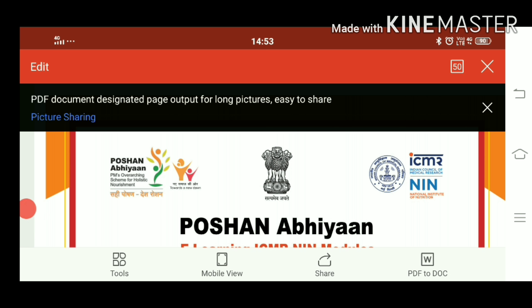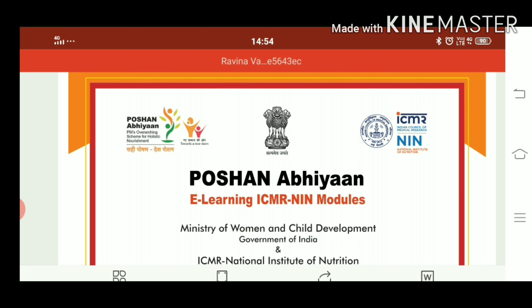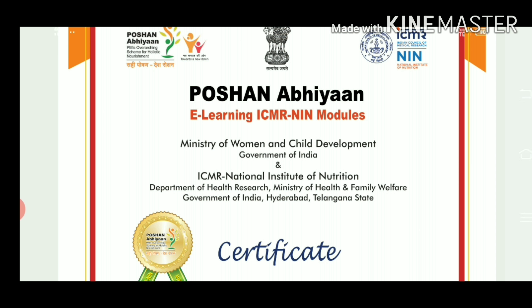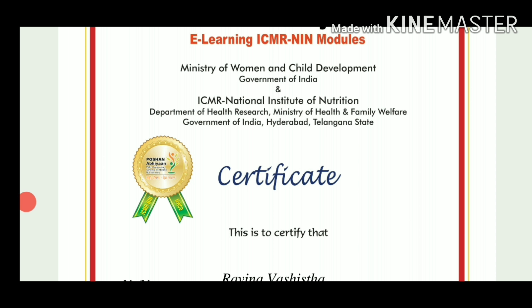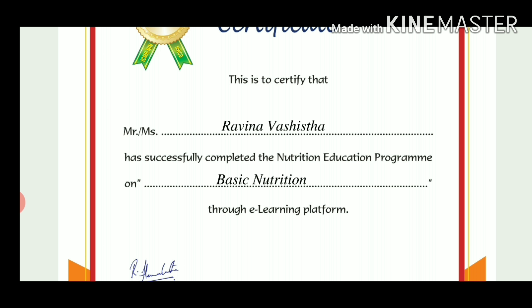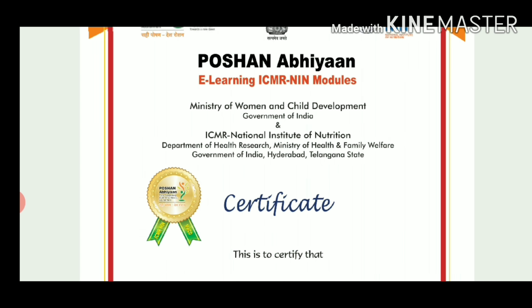My certificate is shown like this. There is a portion from eLearning ICMR. My name is written on it. This verifies that Raveena Vashis has successfully completed the Nutrition Education Program on Basic Nutrition. You will also be able to get a certificate from here.